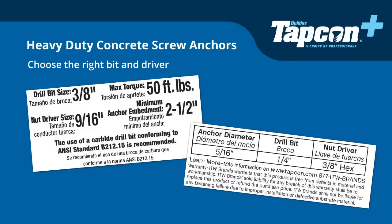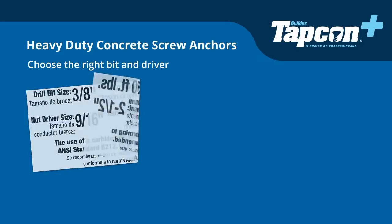It is required to use a 1/4-inch Tapcon Plus drill bit with Tapcon Plus 5/16 heavy-duty concrete screw anchors. For 3/8 and 1/2-inch diameter anchors, use 3/8 and 1/2-inch drill bits.